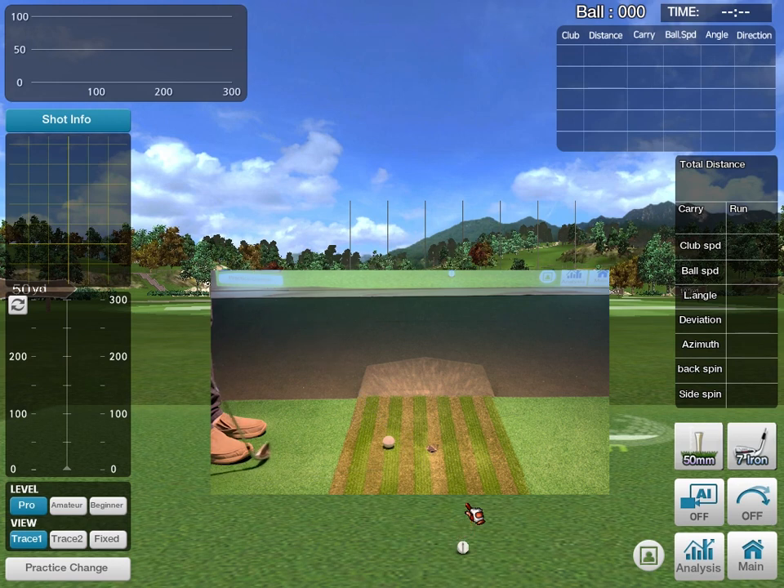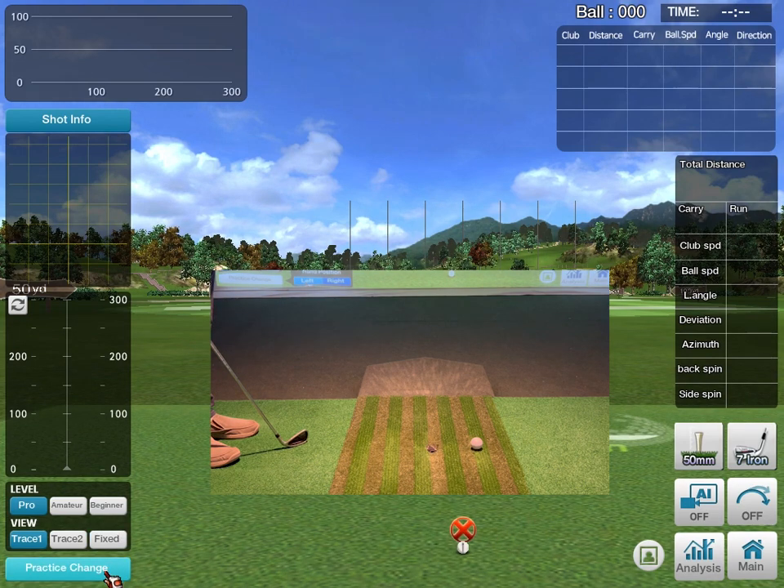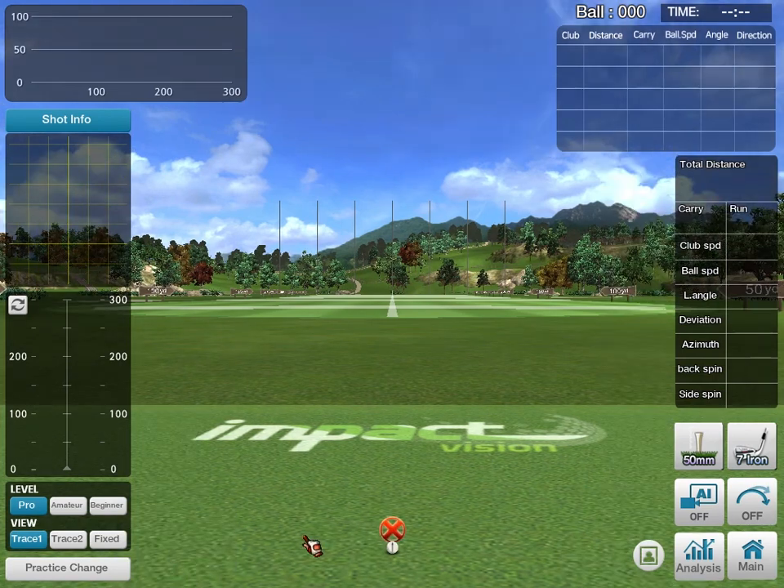If you'd like to play on the left side, just move the ball to the opposite side of where it was before. It still shows a red X because the hand choice is still set to the right side, so you want to select the left. Once it dings, that means it's ready to go and play.